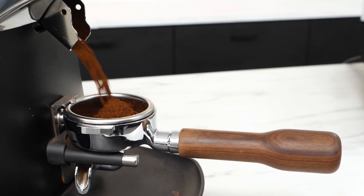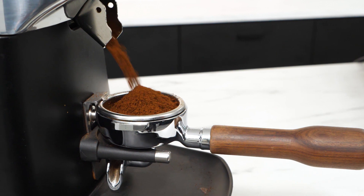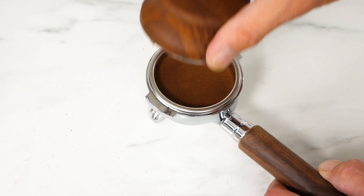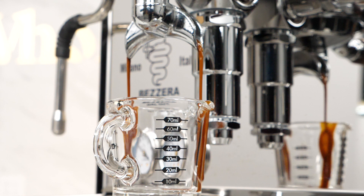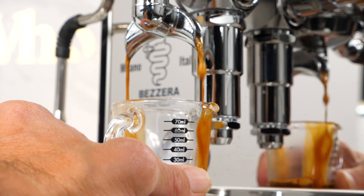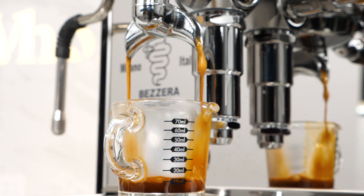You're extracting espresso and you want to go for a typical 1 to 2 brew ratio. You're trying to use about 18 grams of ground coffee in your portafilter, but you don't have a scale, so you'll have to rely on a liquid volume measurement in milliliters to try and cut your extraction at the right time, thinking that a 1 to 2 ratio using about 18 grams of ground coffee should yield about 36 milliliters in liquid volume.